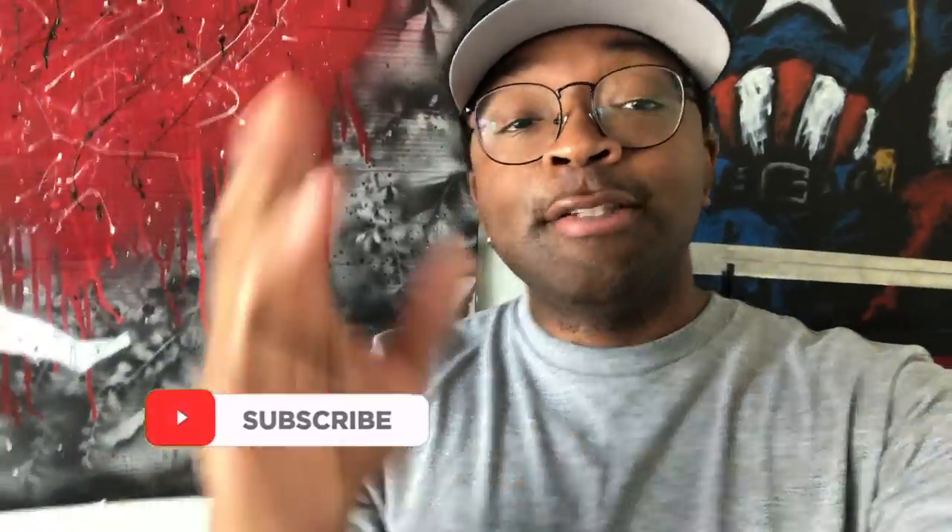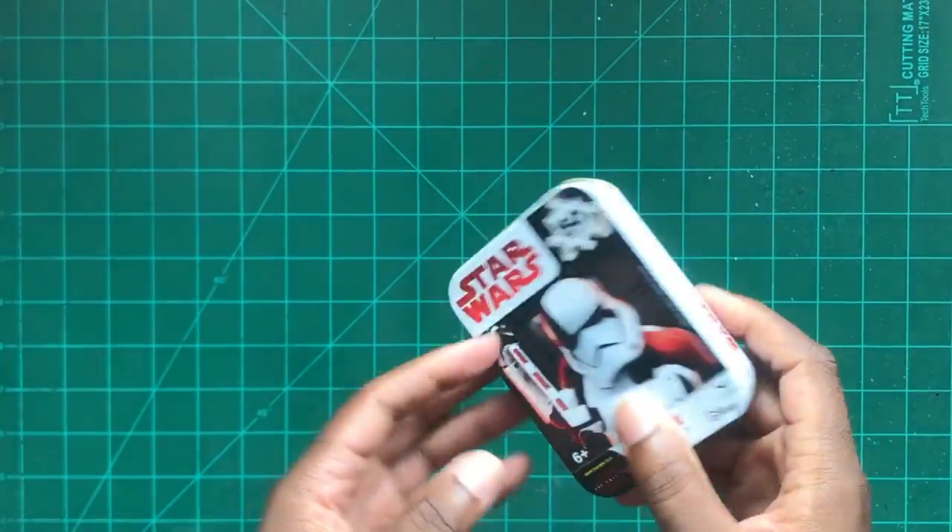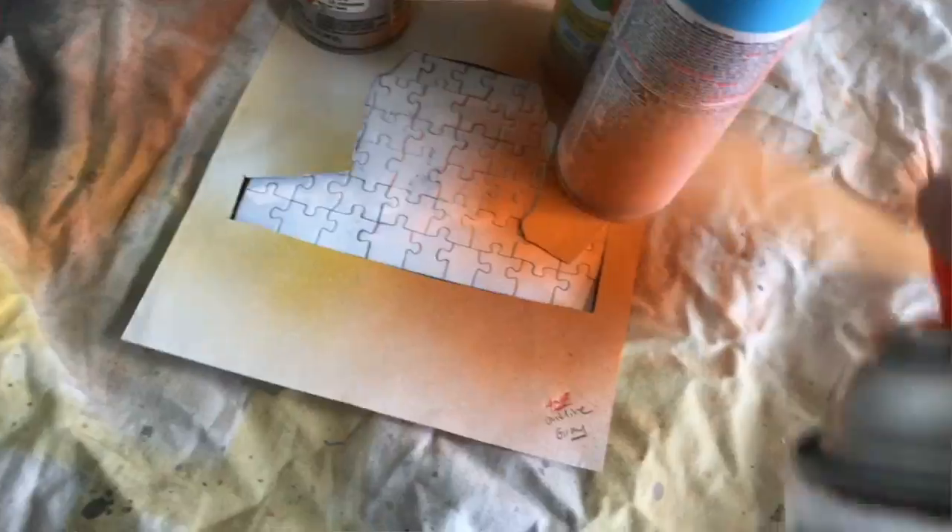Welcome back to Concept LT where we customize, paint, and create. In this video we're stepping away from the customs and actually doing a paint — but it kind of is a custom because we're taking this ordinary Star Wars puzzle found at the Dollar Tree and turning it into an epic Mandalorian puzzle painted with a stencil.